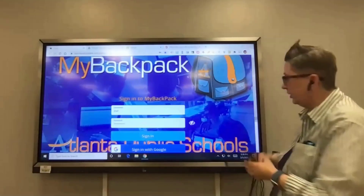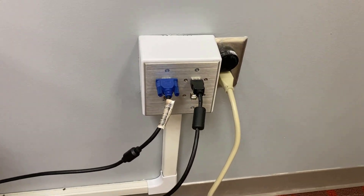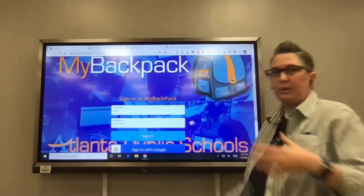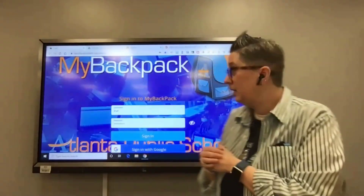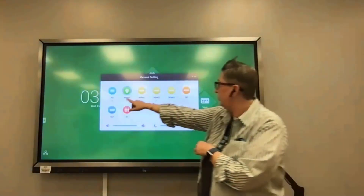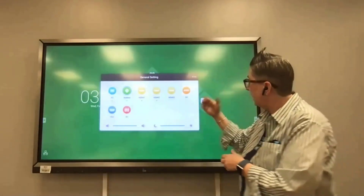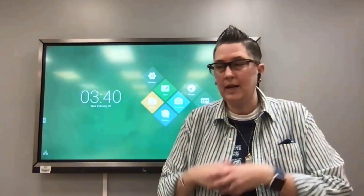I've logged into my APS credentials, so it brought up My Backpack and Google Drive automatically. I can also log into Zoom on this device. When thinking about how to run your lessons, you have options. Option one: log in on your laptop and connect it to the board like a second monitor. You can plug in with a VGA — the blue cord — or an HDMI. The ports are all on the side.